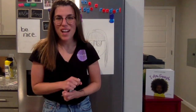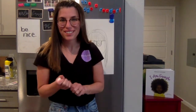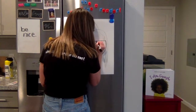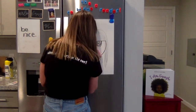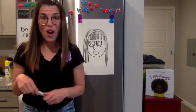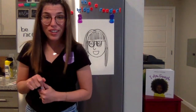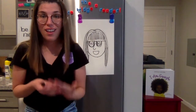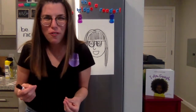Now I'm going to trace and then add some color. If you don't have the right colors for your hair or your skin, that's okay — go crazy, maybe you can try all possible colors.